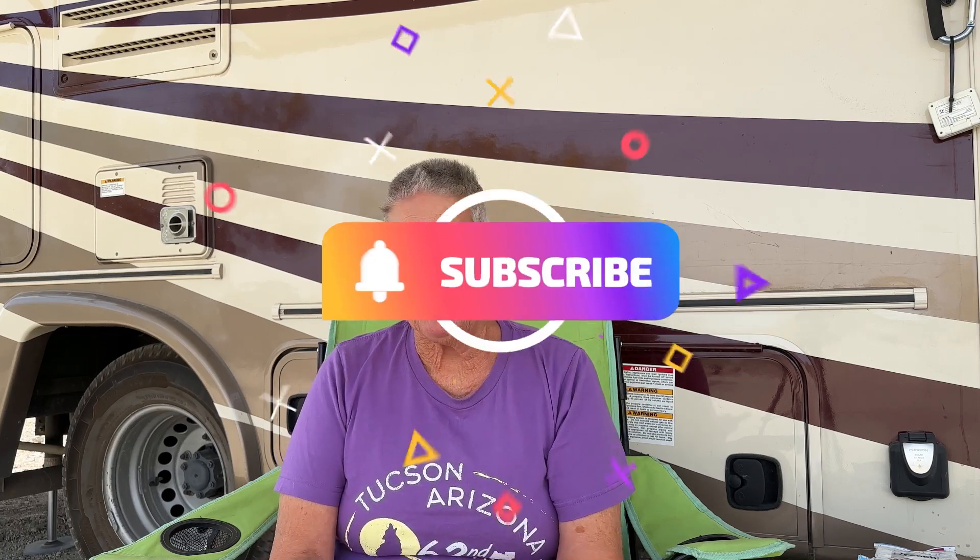Hey guys, Sally here. Thanks for stopping by. As always, I appreciate you taking the time to watch the videos. If you haven't already, please subscribe, give us a thumbs up, leave a comment down below, let me know what you're thinking. Today we're going to talk about getting dirty — well, actually we're going to talk about getting clean. Let's roll the intro and we'll get right into it.